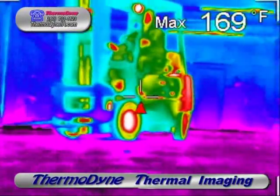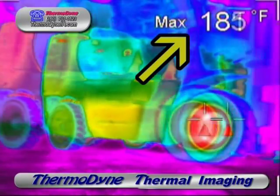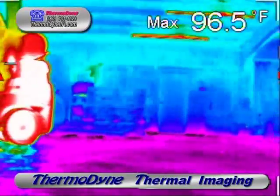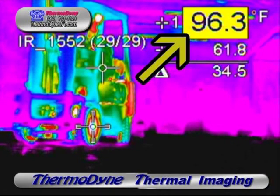Another example of how thermal imaging can be handy. Without even stopping this fork truck, we can take images and temperatures of the brakes. The right brake is reading nearly 200 degrees. We can freeze an image, adjust the PIP, and get the temperature of the left brake. Since we don't know what the correct temperature of a front and left brake under variable loads should be, we can make a comparison of the two. We've got nearly a 100 degree temperature difference between the left and front brake on this lift, which is an indication that one of the brakes is not nearly doing its job. So this can be looked into during its next scheduled maintenance.